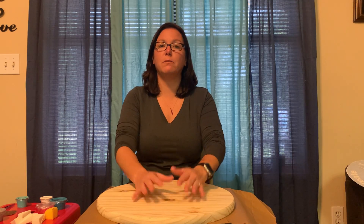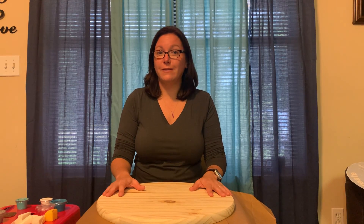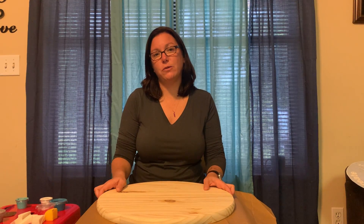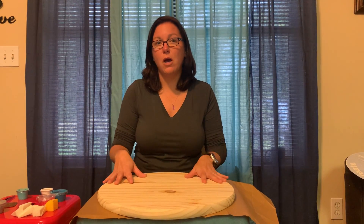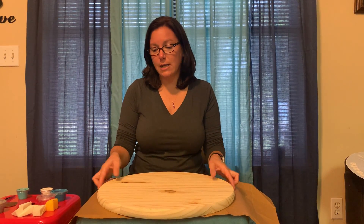Hi everybody, I'm Jennifer Lester. My husband Chuck and I are the owners of Hammer and Stain in Blue Ridge. We will open our store in late summer of next year. For now, we do have our Hammer at Home kits available, and this is a how-to video on what to expect in your kits.